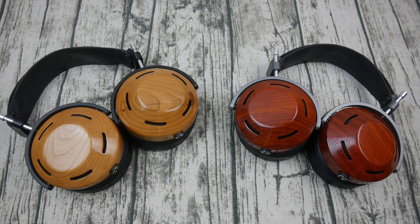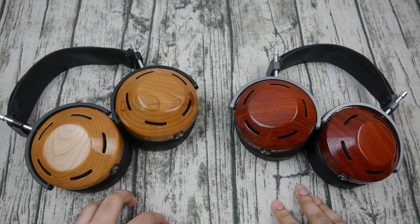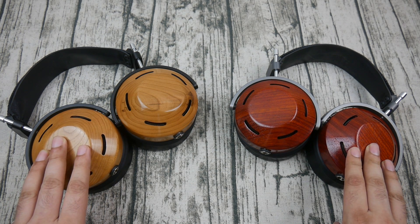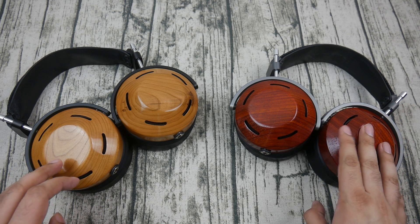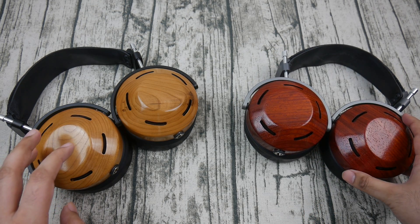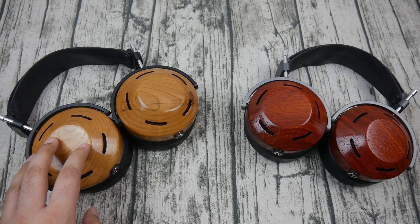Hello everyone and welcome back to another one of my old-fashioned comparison videos. I've been wanting to do this for a while now. This is a comparison video between two of the three now available wood choices with the ZMF Icon. On the right is my personal pair, the ZMF Icon in padauk wood, and on the left is a ZMF Icon I borrowed, which is cherry wood.